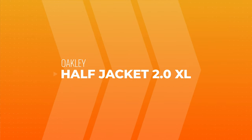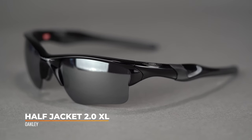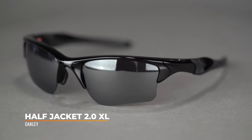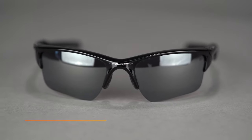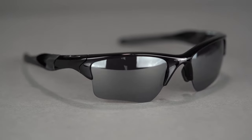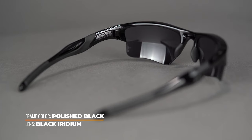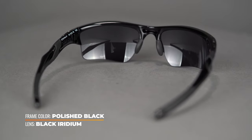First up on the list is the Oakley Half Jacket 2.0 XL. These have been around a few years — super amazing glasses, really lightweight, really comfortable, obviously interchangeable because they're in this video. They do have a slightly taller lens. The Oakley nomenclature is a little confusing: the XL at the end of Half Jacket 2.0 XL doesn't mean it's an XL fit — it just means it's an extra large lens, so the lens is a little bit taller.